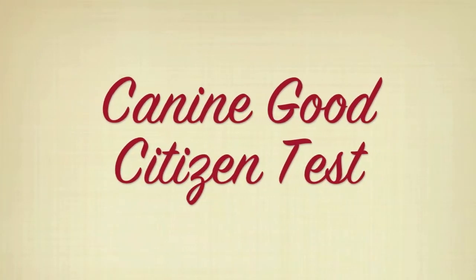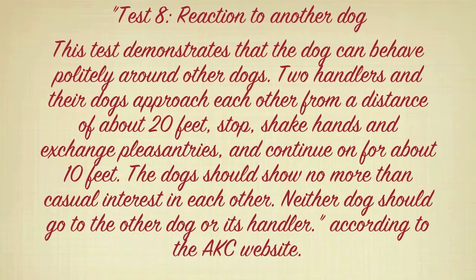The Canine Good Citizen Test, number 8: Reaction to Another Dog. This test demonstrates that the dog can behave politely around other dogs. Two handlers and their dogs approach each other from a distance of about 20 feet, stop, shake hands and exchange pleasantries, and continue on for about 10 feet. The dogs should show no more than casual interest in each other. Neither dog should go to the other dog or its handler.